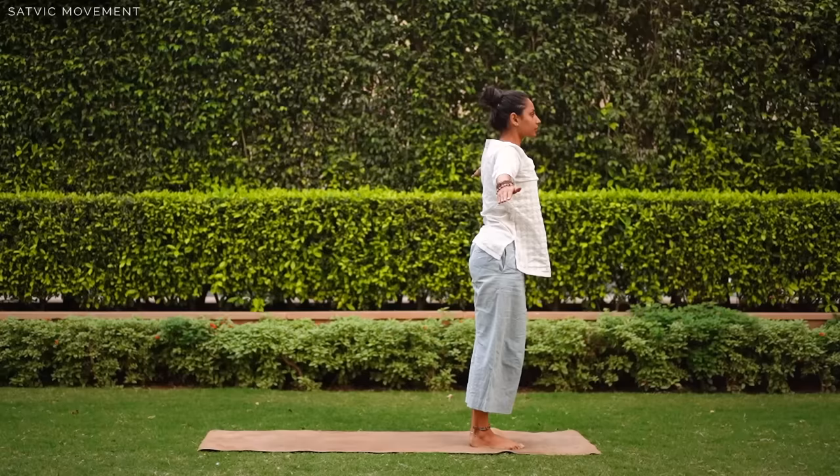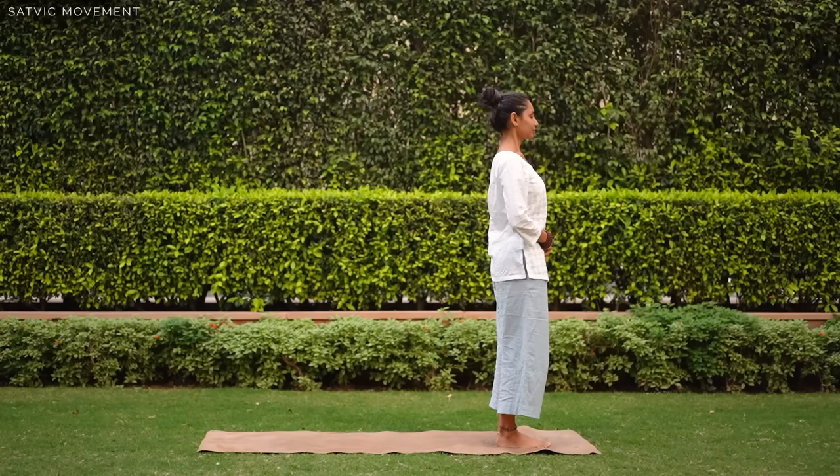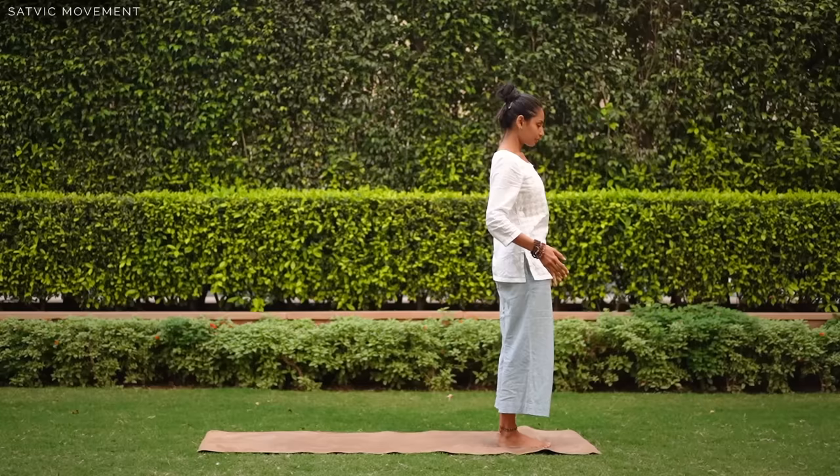Come, we will start on the top of our mat. Ground down, shoulders back. Aapne belly ko andar tucked in rakhiye, aur apni tailbone ko bhi tucked in rakhiye. Haatho ko side mein khol lijiye, aur geheri saans andar lijiye.